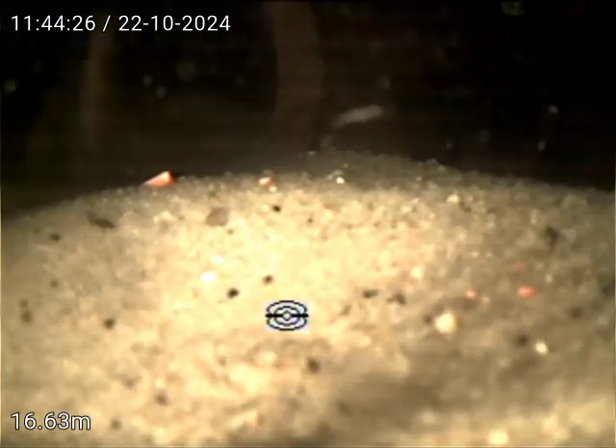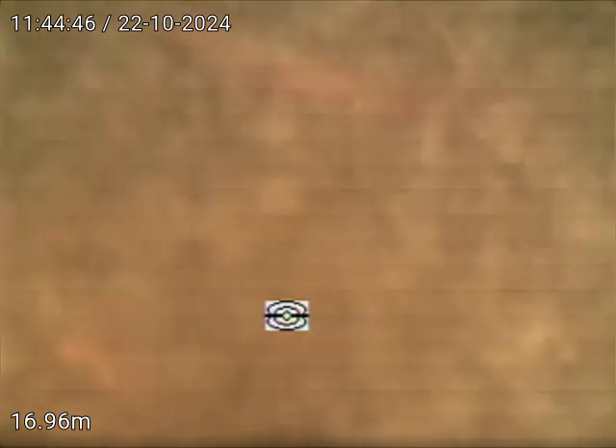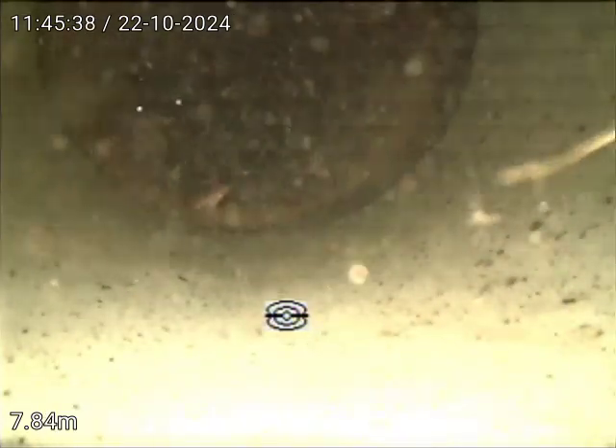We've just located this under the deck. We're gonna go from upstream now. It's flowing but we're sucking in a whole lot of sand here. There's a change to PVC - it's seven and six meters from the curb, so it's just on the inside of the property.